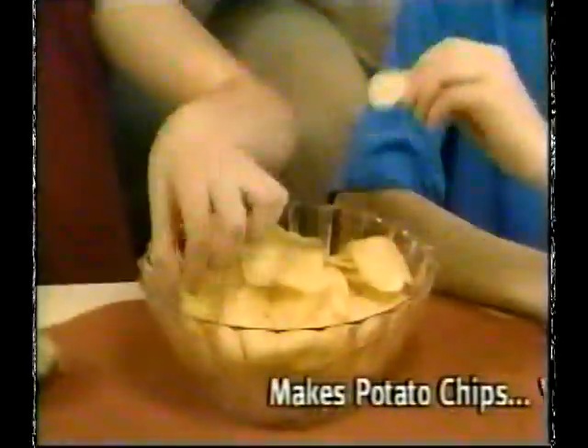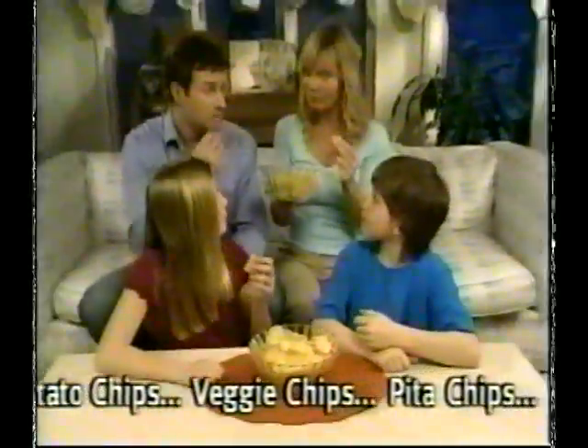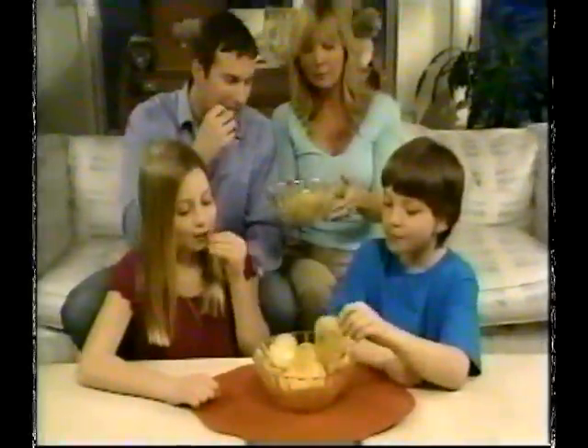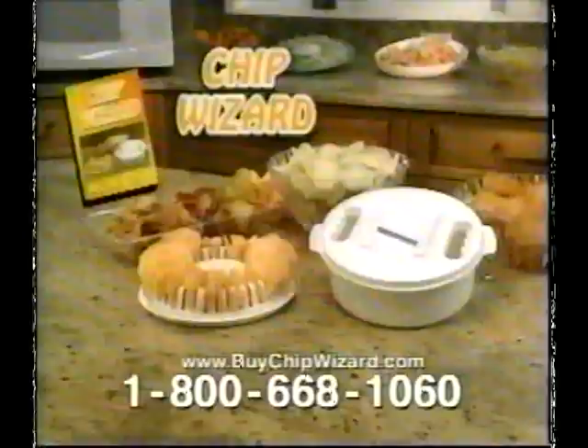It's all here in the Chip Wizard Recipe Guide. Now your family can enjoy healthy snacks, always guaranteed fresh, with no fat, no oil, and no guilt. Don't spend a fortune on expensive specialty chips. Now enjoy crispy, wholesome chips anytime with Chip Wizard.